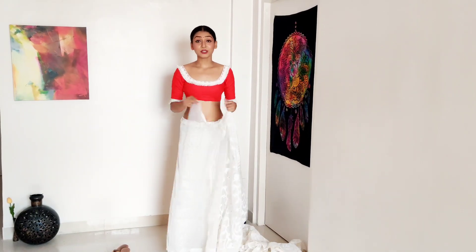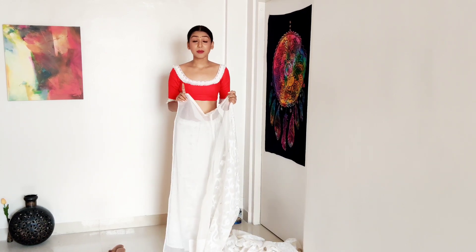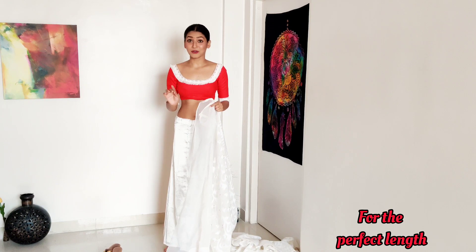One important note: if you are wearing heels along with your saree, please remember to have them on while draping the saree. This is very important.